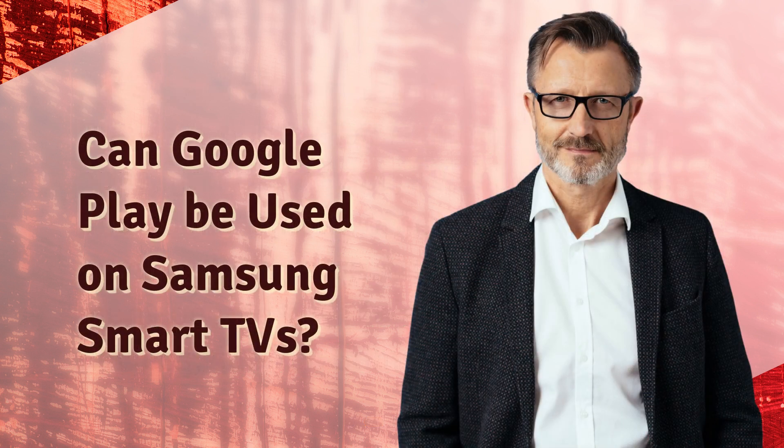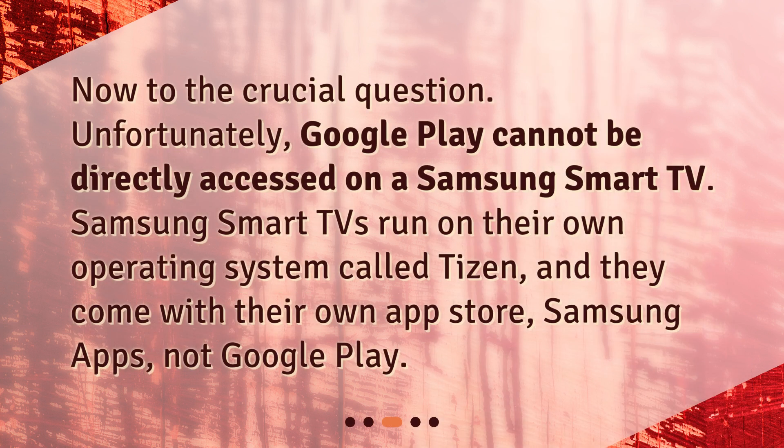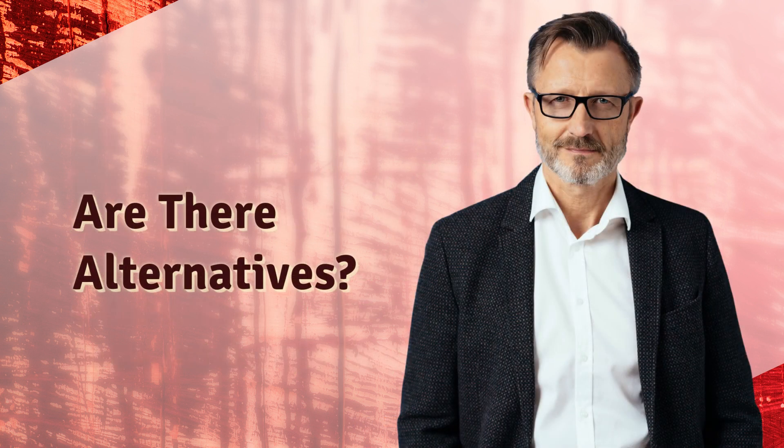Can Google Play be used on Samsung Smart TVs? Now to the crucial question. Unfortunately, Google Play cannot be directly accessed on a Samsung Smart TV. Samsung Smart TVs run on their own operating system called Tizen, and they come with their own app store, Samsung Apps — not Google Play.